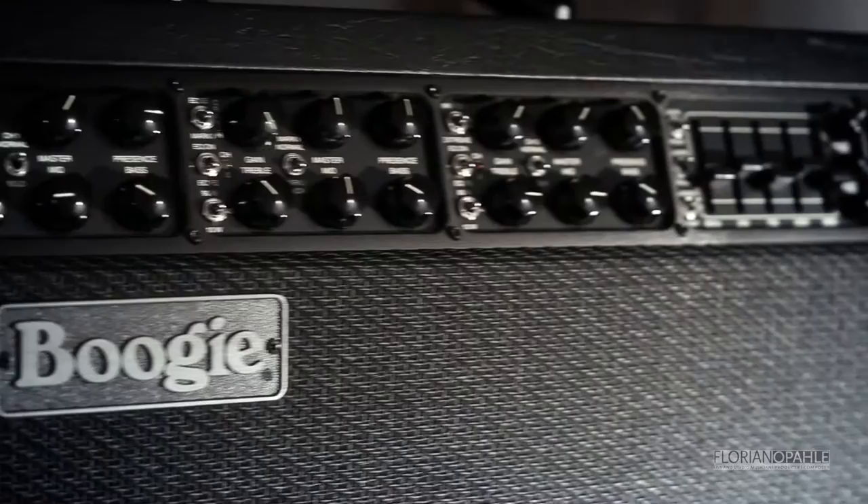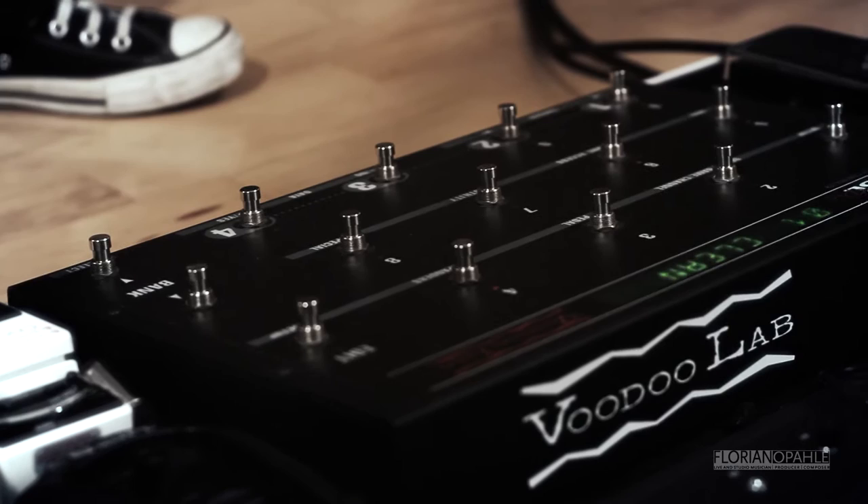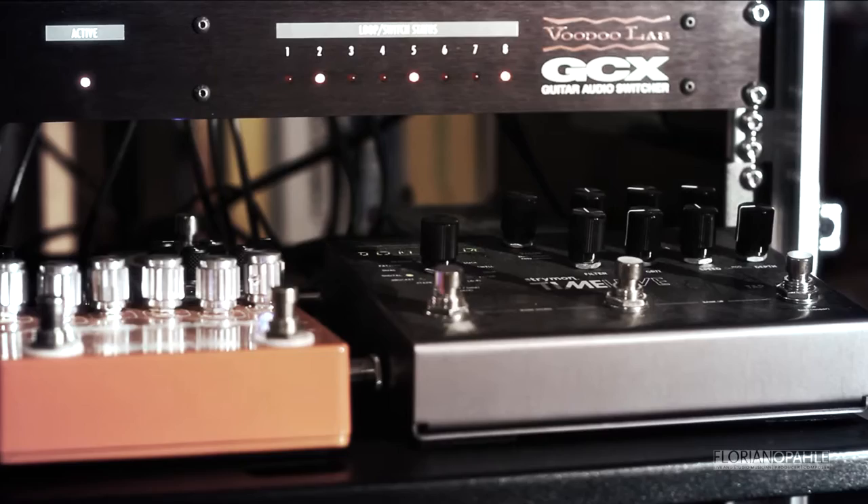The way this system works — I quite like to have a switching system in my rig rather than a big pedalboard with all the pedals next to each other, where the signal runs through every little pedal and at the end of the pedalboard you're losing all the top end. So I went for this VoodooLab GCX system.